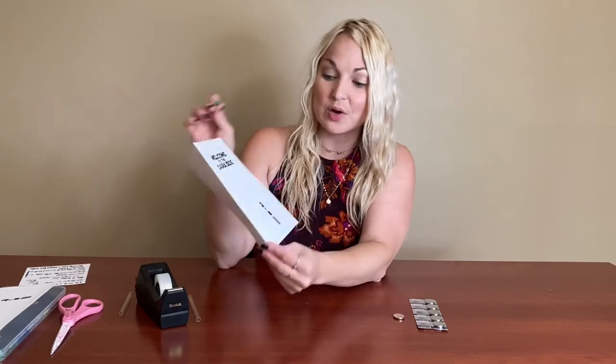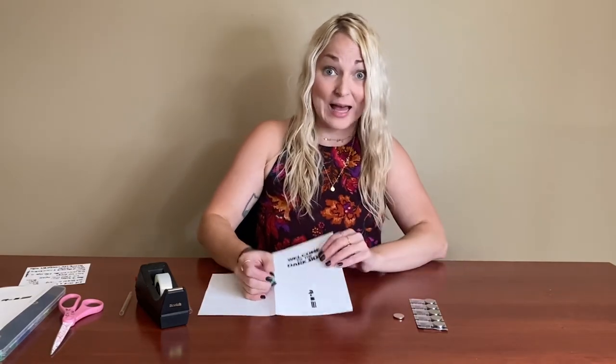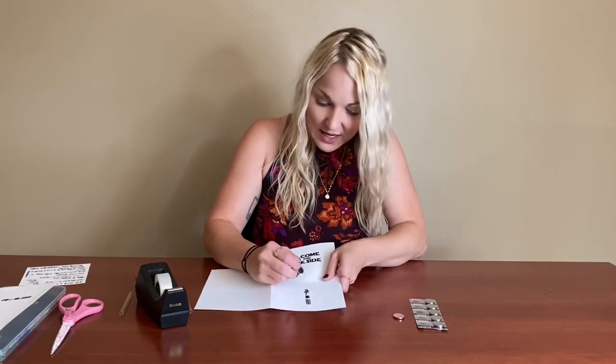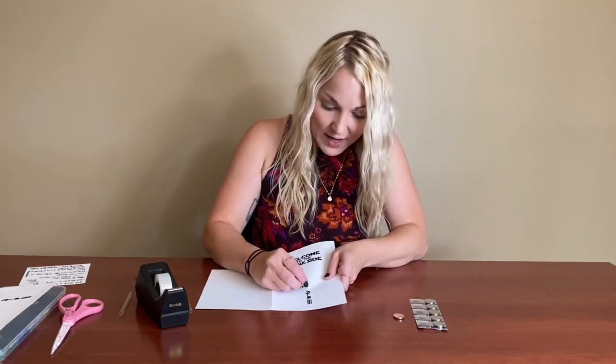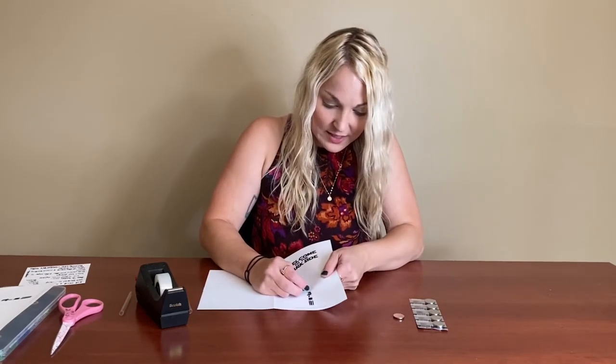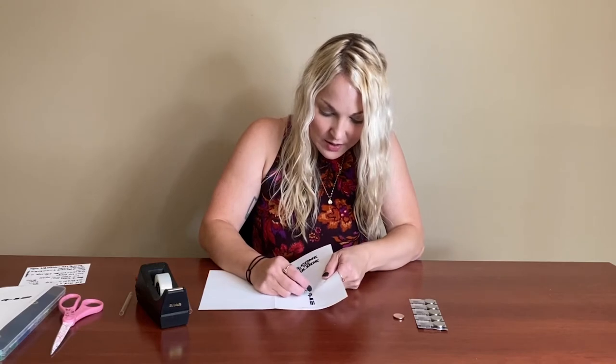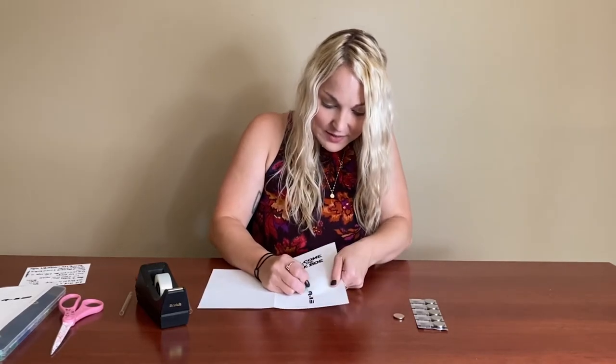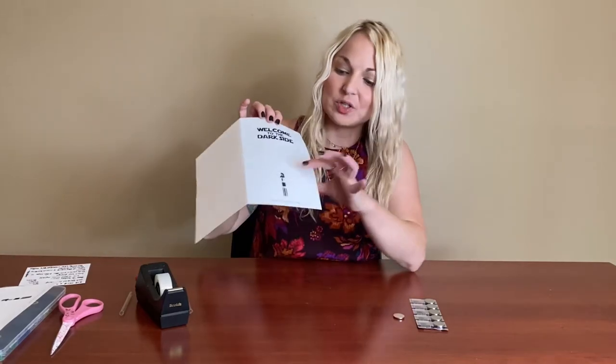You're going to want to poke two holes — this is how you're going to get your LED in. I'm going to use a pin; you could also do this carefully with scissors, just make sure that you don't poke yourself. I'm going to lay it down flat to make sure I don't do that, and you're just going to poke two holes a couple millimeters apart right at the top of where the hilt is. Just one hole, two holes — maybe make them a little bit wider and wiggle it around. So we're going to have two little holes right at the very top of the hilt.